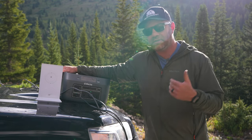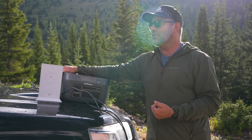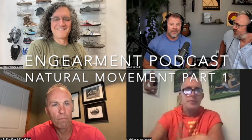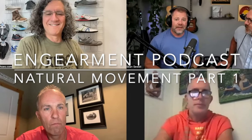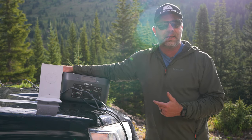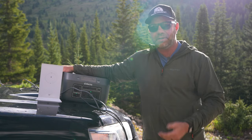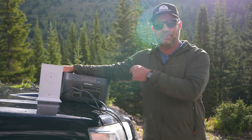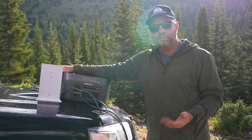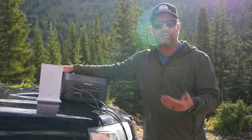The fans did turn on quite a bit and quite loudly. We were sitting in the truck — my dog Chloe and I, going through podcast notes — and the first time the fan kicked on I thought I'd left some gear testing on. I looked back at the trunk and it was the fans on this guy. Definitely noticeable. Maybe if you have a van or RV you can place it farther away.